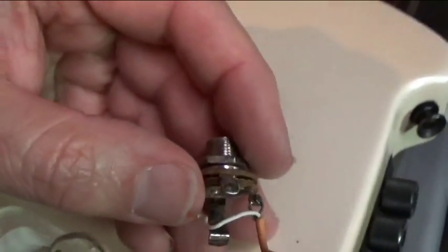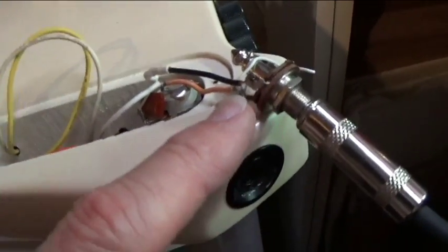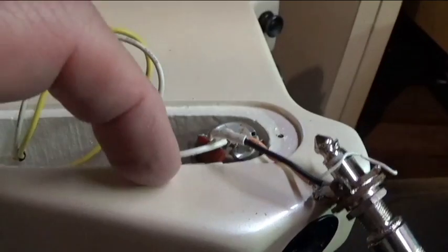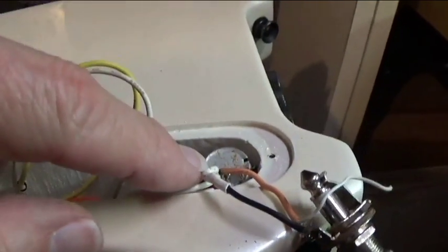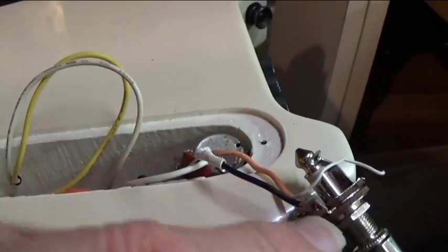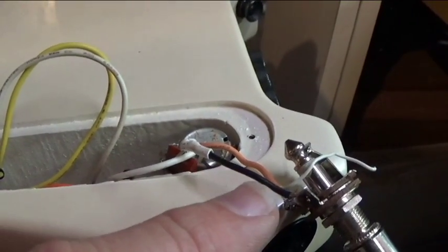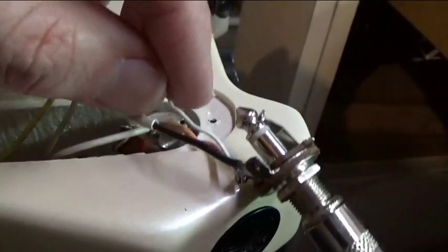I'm going to re-solder the connections here on this plug. After stripping down the wires, there's a white wire and an orange wire. I had to splice in a piece of black wire because I didn't have any spare white wire — somebody else just left it way too short. I don't know, somebody hacked this up.